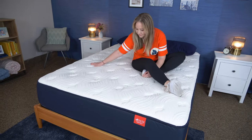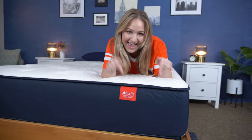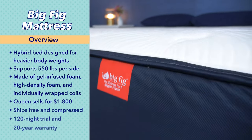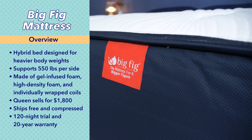Hi friends, I'm Bridget, a certified sleep science coach and mattress expert here at Sleepopolis. Today I am going to be reviewing the Big Fig mattress. I'm going to put it through a variety of tests and tell you how it does on our Sleepopolis scorecard. But before we get going, here are some quick facts you should know about it.